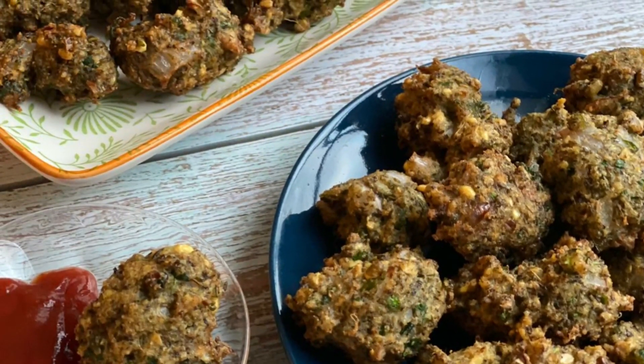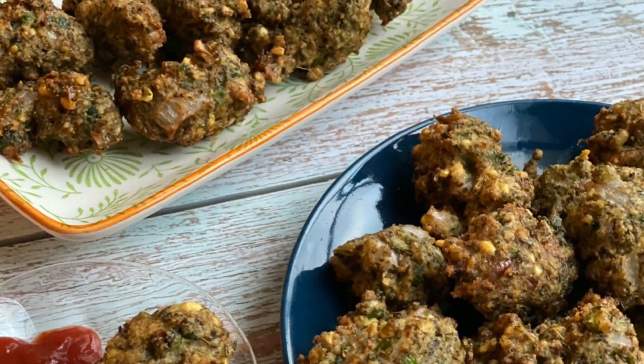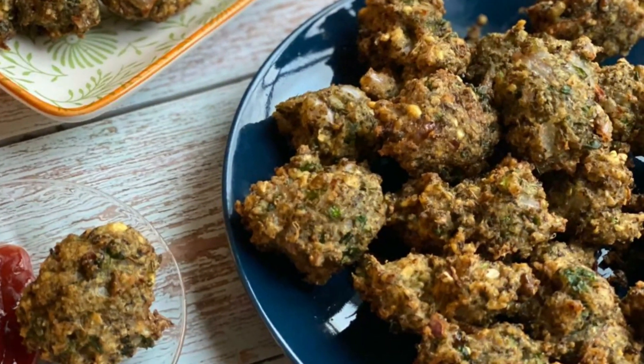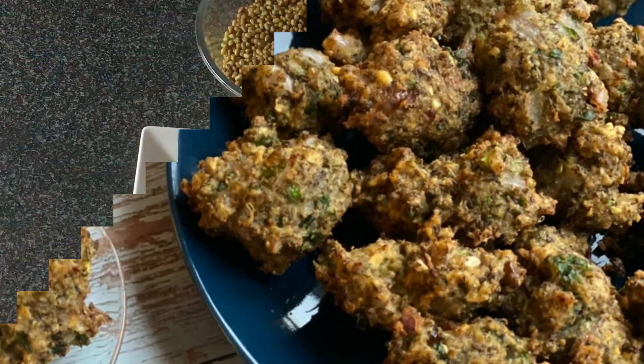Welcome to my channel Sara Cooks for You. Today we will make whole green moong pakoras. These are very simple to make and the ingredients also are very simple.